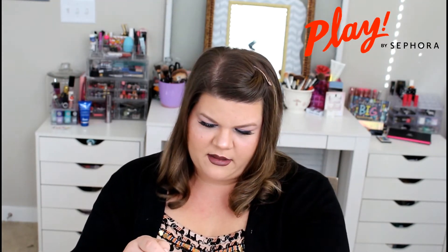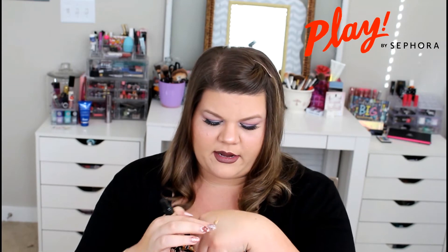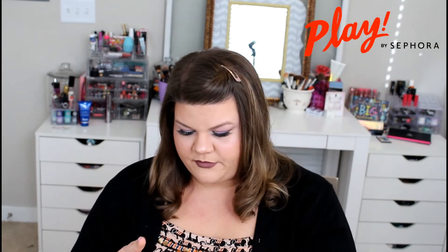The next item we have is a foundation, and this is an HD foundation from Makeup Forever. So I'm really excited about this. Let's go ahead and put a little bit on my hand here and we'll rub it in. I think the color is a pretty good match — it's a little warmer than my hand but on my face it should work pretty well. I've never tried this before, so maybe we'll do a first impressions video and an all day wear test on this foundation.